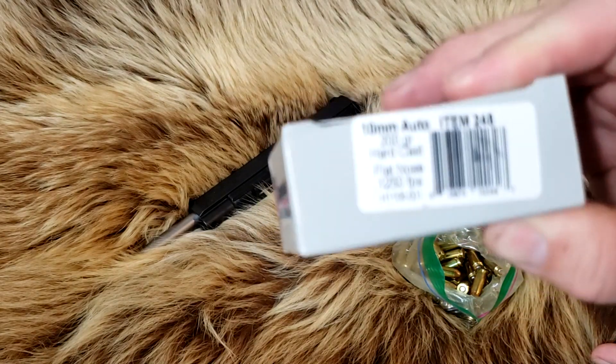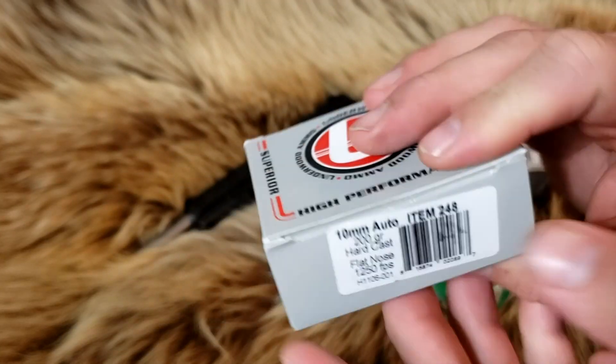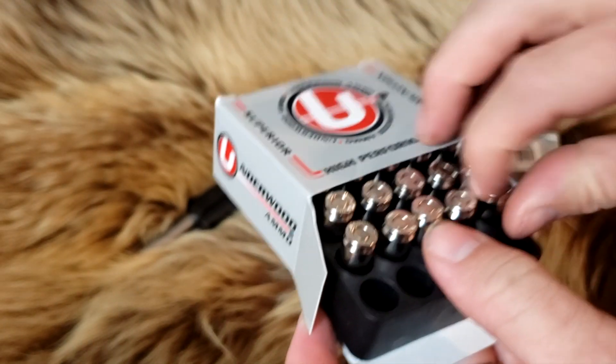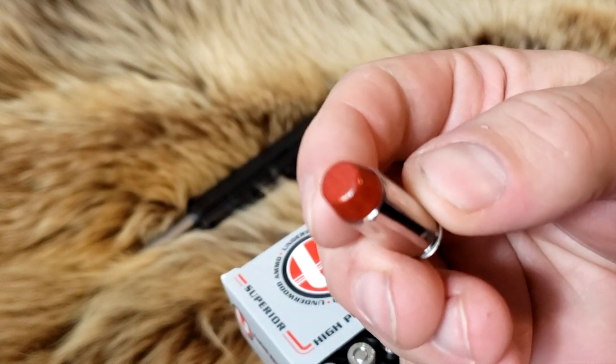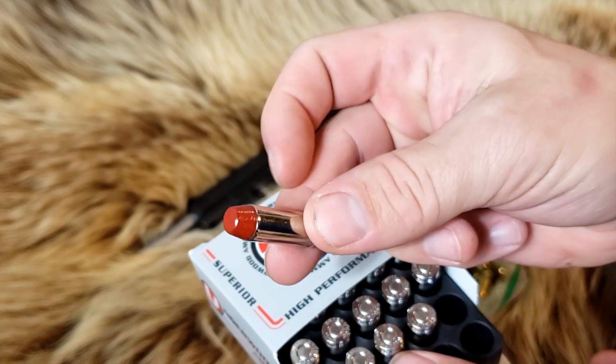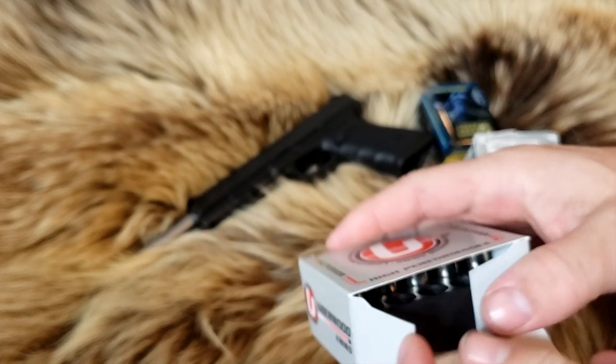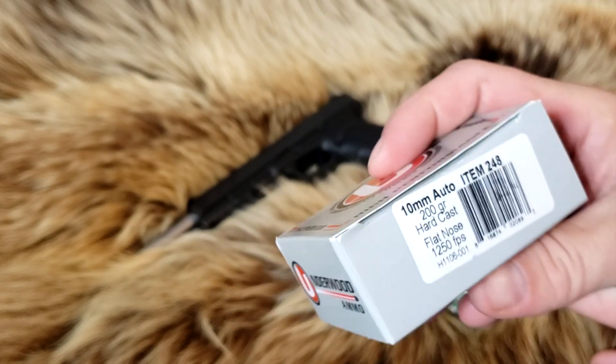Here we have the 200-grain hard cast — you guys have seen this on the channel plenty of times before. We are going to test those out of here as well. The lipstick round, as we call it, has the red high-tech coating from Underwood. That's actually the main stuff in my bear defense mag right there.